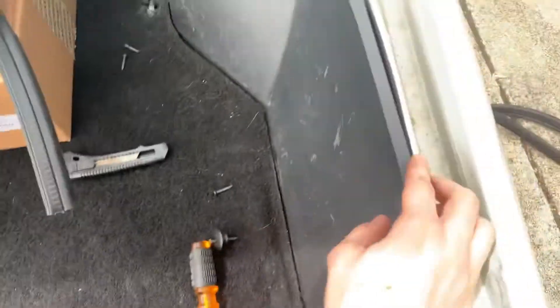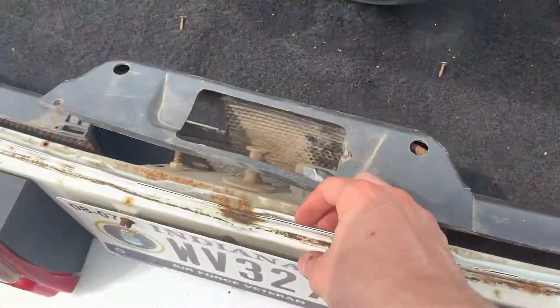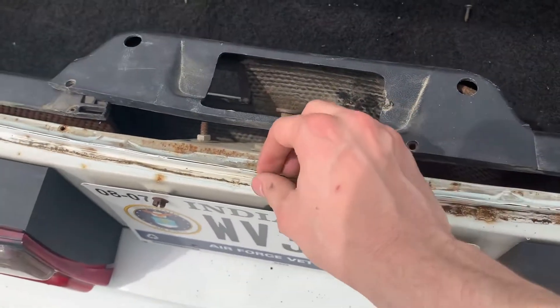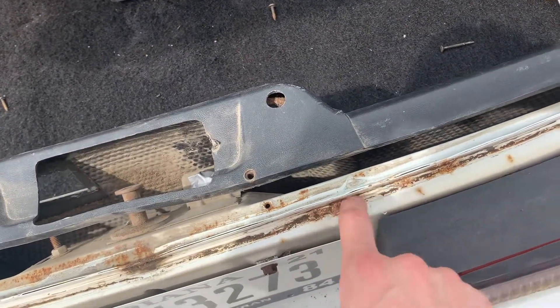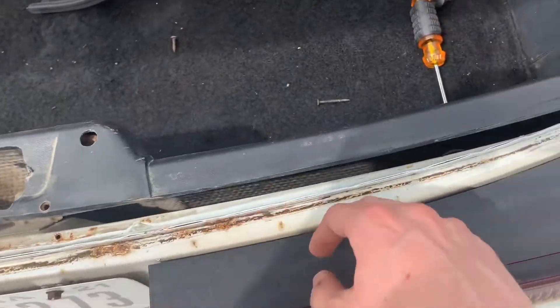That'll allow the trim to come free so you can pull the weather stripping out. You might need a little screwdriver to pry it to get it started because these cars are pretty old. Just get it pried. Then I tried to scrape a lot of the old rubber off that was stuck in dirt and clean it up a little bit — it's better than what it was.